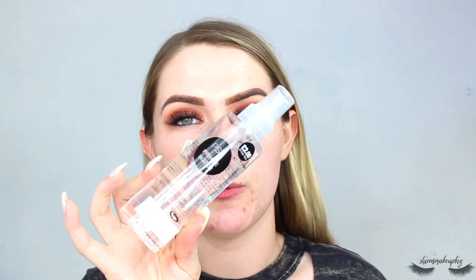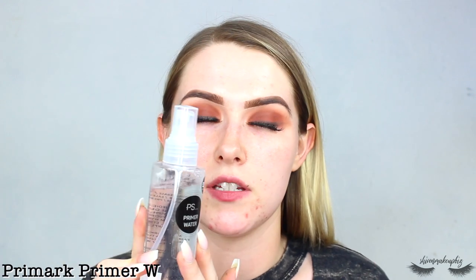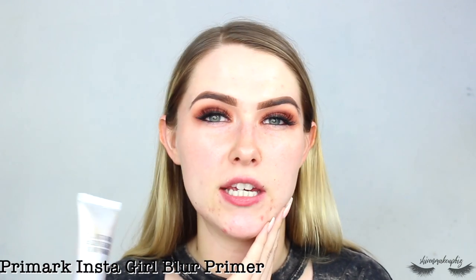Lashes are on, now it's time to move on to the face. I start with my Primark primer water — I love this stuff and it's really hot in my room so I need something to cool me down. Give it a good shake and spray it all over. Then for a heavy-duty primer I take the Primark Instagirl Selfie Ready Blur Primer — a smoothing primer — massaging it into the troublesome areas first: chin, nose, forehead, and then the rest of the face.